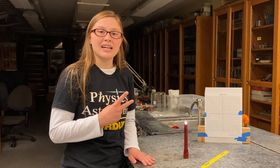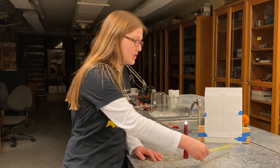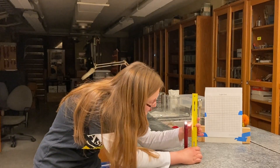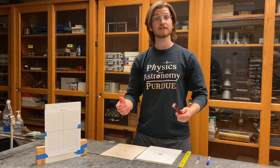Two things to keep in mind. One, you want to use a mag light with a regular incandescent bulb, not an LED. And two, you want to measure the total height of the torch from the base of the table. The distance from the table to the center of the bulb is exactly 16 and a half centimeters.